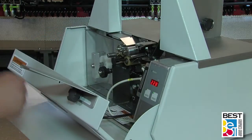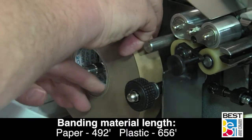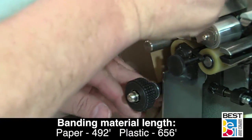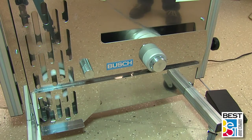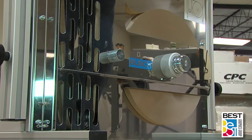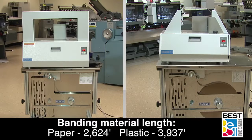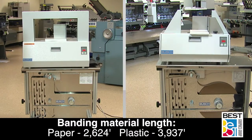All of the tabletop banders have two different supply reel choices. Internal reel capacity is standard on all models, with a banding material length of 492 feet for paper and 656 feet for clear plastic. The optional large reel stand allows for much longer running time without reloading, bringing the length up to 5 times for craft paper and 8 times for clear plastic — large reel lengths of 2,624 feet and 3,937 feet, respectively.